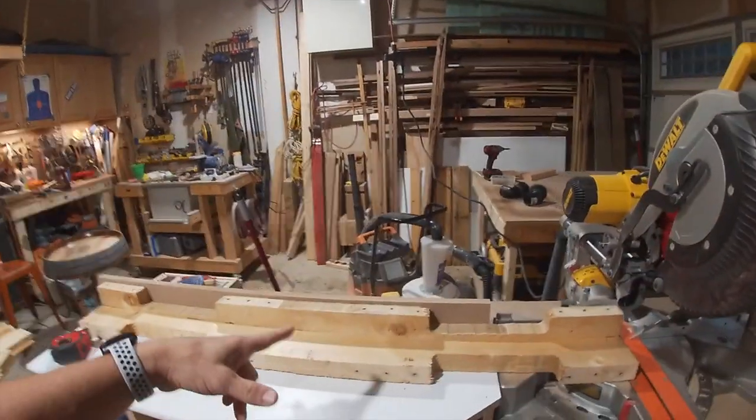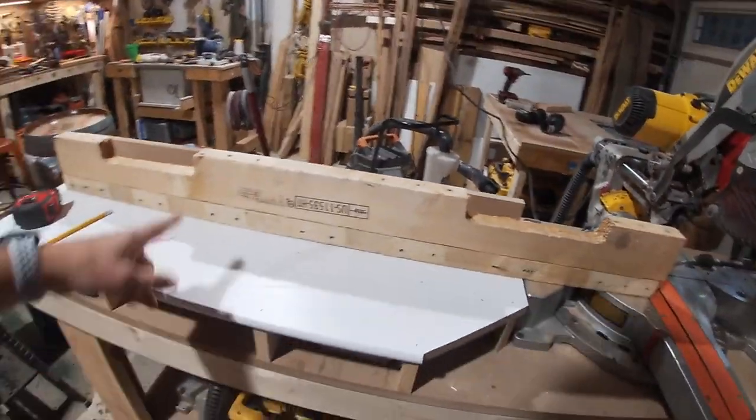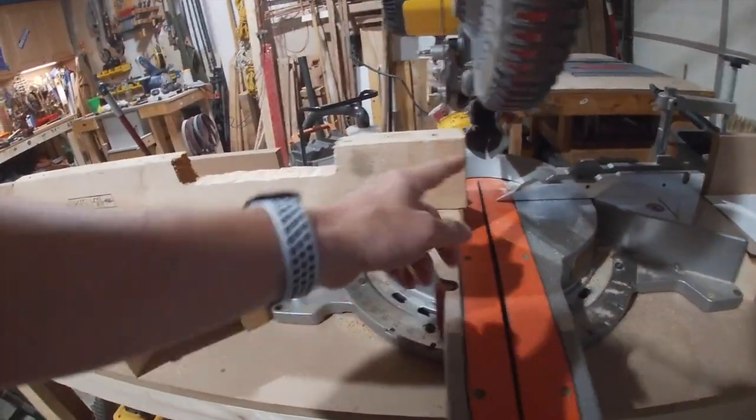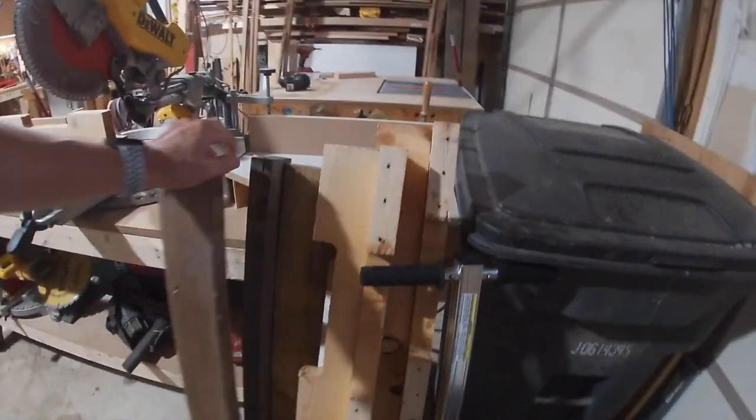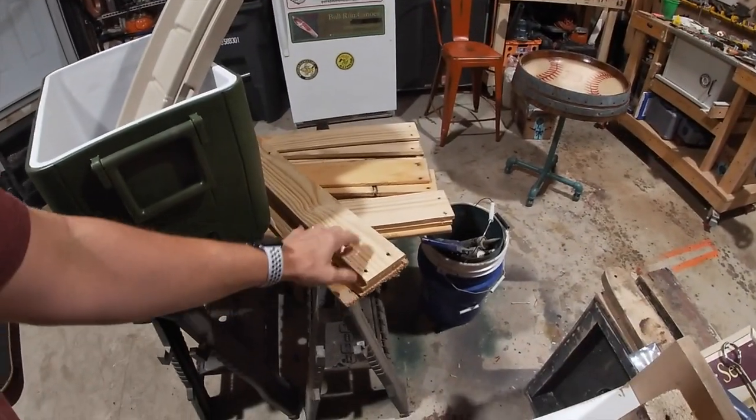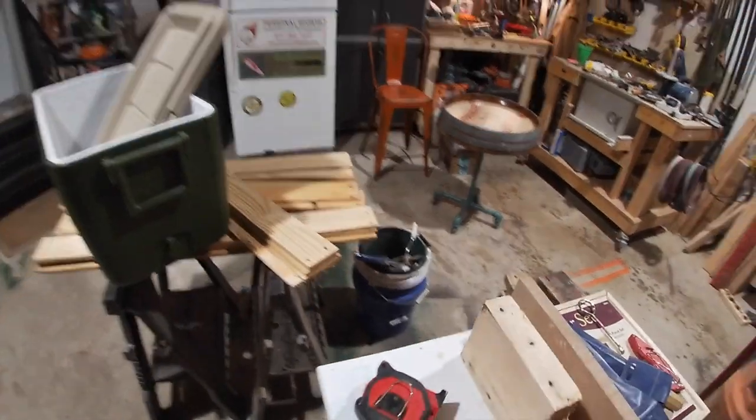So we're gonna crank out and at least cut some legs. Here's the legs - it's all pallet, made out of pallet. What I'll do is cut the bottom nice and flat at 32. We'll do that with all these. I've got more than enough legs, but we'll keep one in the pile back there should somebody want another cooler down the road.